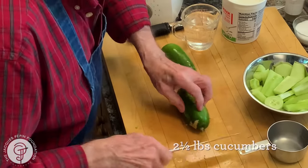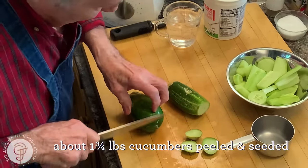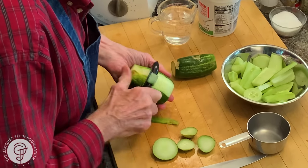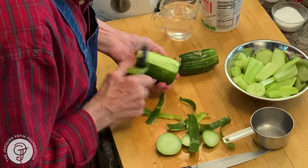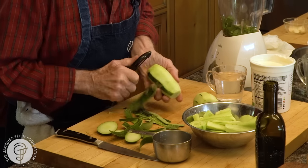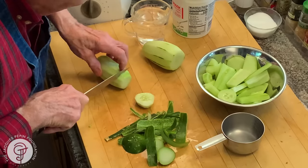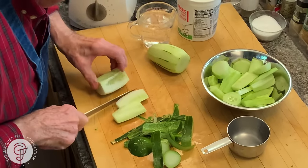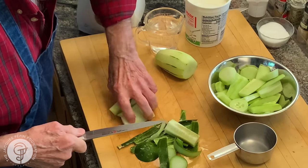Now here is my cucumber. What I do — I cut the end of it and peel it, of course. With my cucumber, I cut the end of it until I see the seed here and around. A piece here, a piece here. Even if you have a few seeds in here, it doesn't really matter. But I usually avoid all the center with all those seeds.